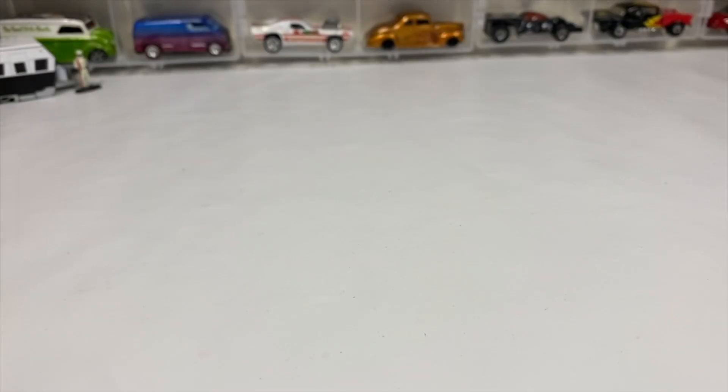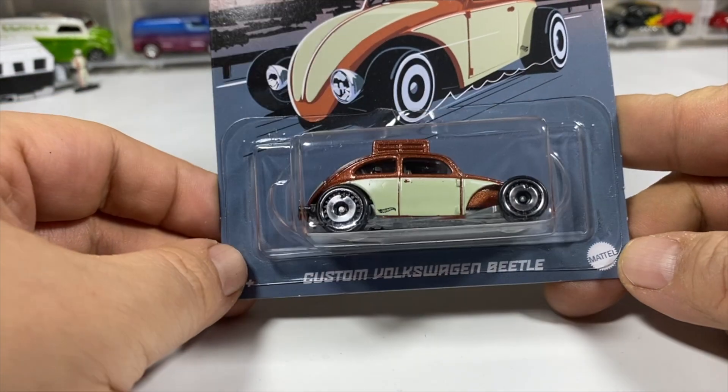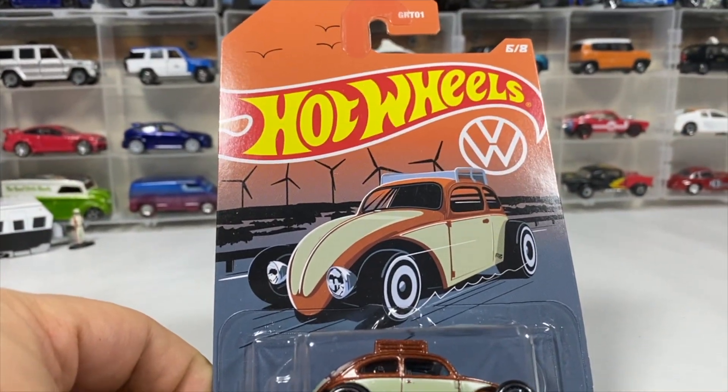Welcome to the Switch City Collector presentation. I am Paul, and today it's the first video of the year. I thought since I did hatchbacks to close out last year, we'd do little Volkswagens to start this year. First we've got the custom Volkswagen Beetle from the Volkswagen set.